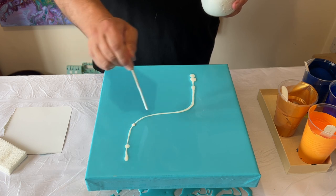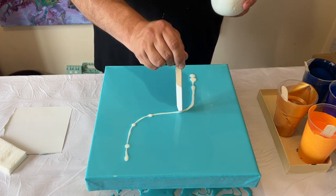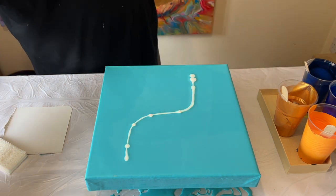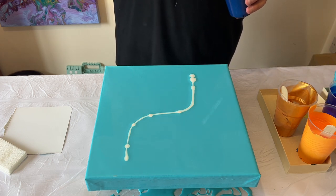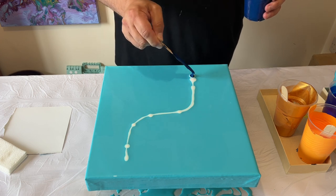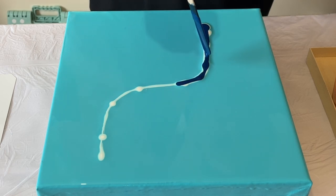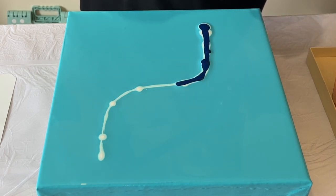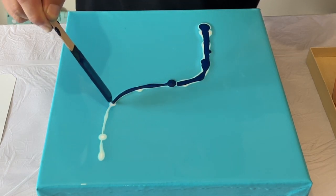I'm going to take one color at a time, one by one, and layer them on top of each other. This is a Prussian blue — I love Prussian blue as a color. I love blues anyway, but Prussian blue is definitely one of my favorites, although it will dry a lot darker than what you see it now.